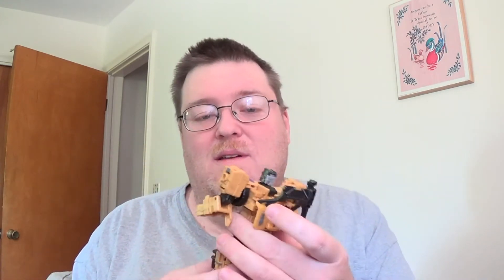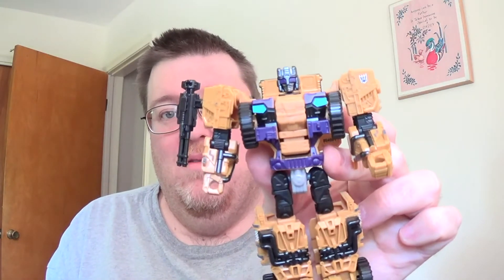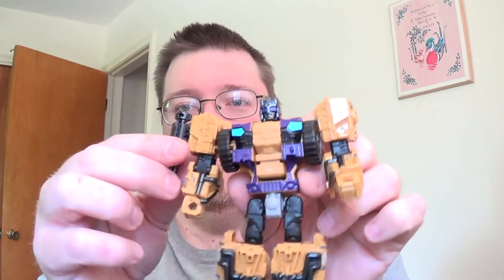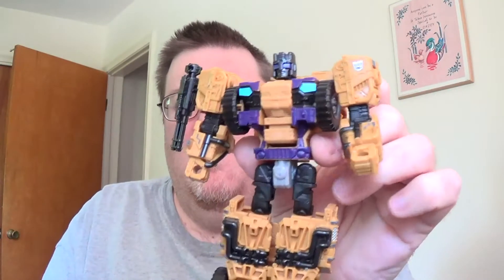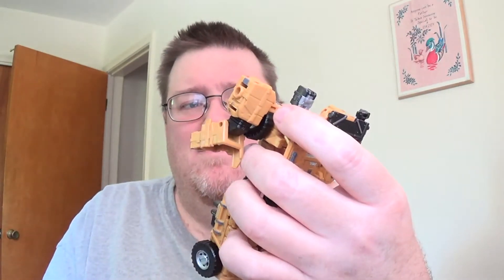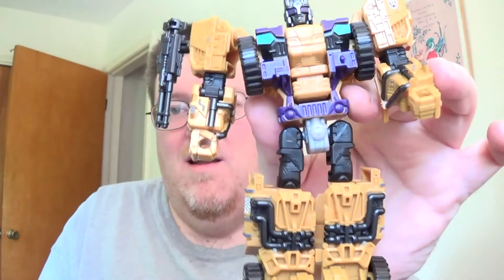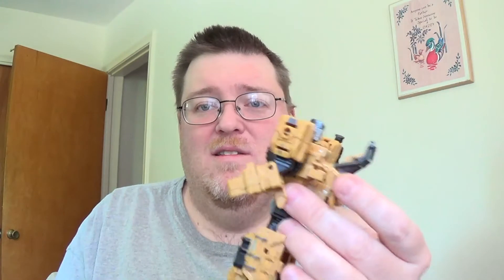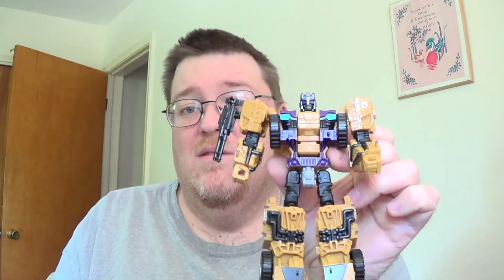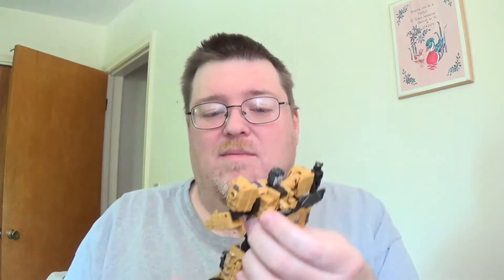Alright, I'm back — I've got them all transformed. We'll start again with Swindle. Pretty cool, I love his head sculpt — very Swindle-esque. I like putting his shoulder gun there. Really not much added paint in robot mode; only a couple of things visible that were added in vehicle mode. He has a nice robot mode, it really works for Swindle. Still the winner of the wave because the heavy retooling they did actually works and brings out the character.